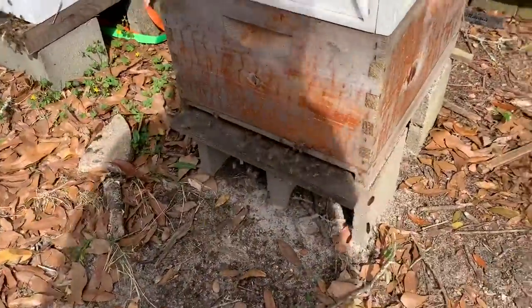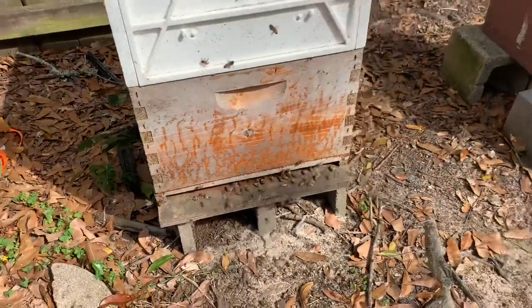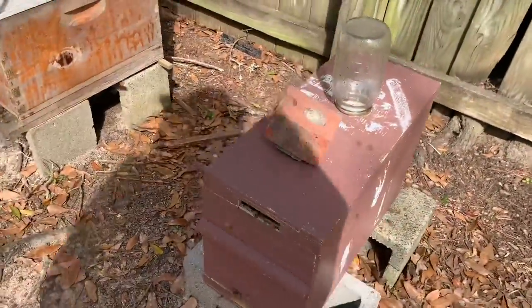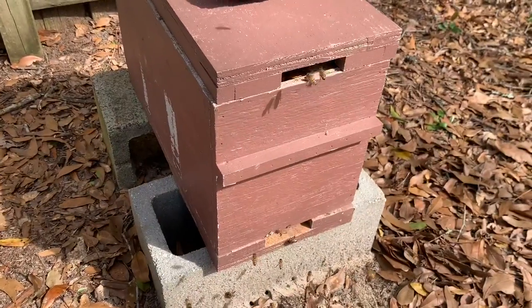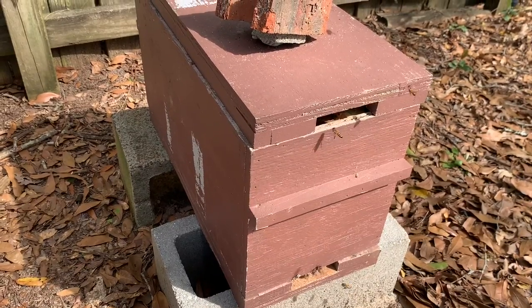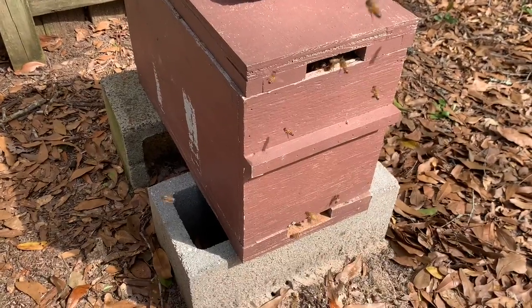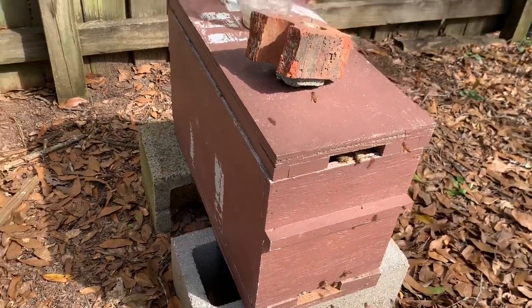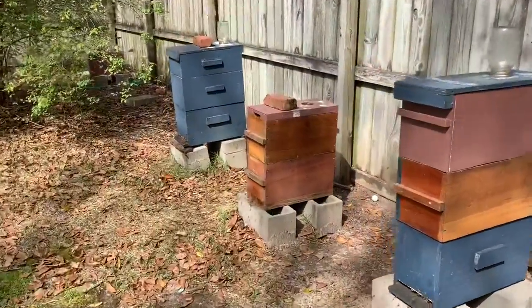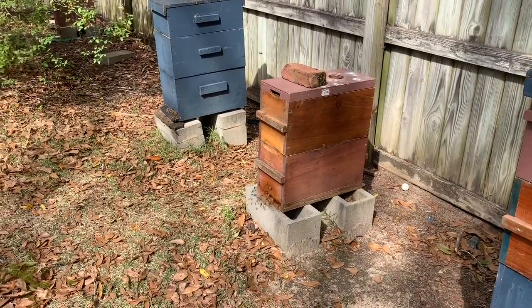This hive right here is also very active. This is part of the walk-away split I did. This is the nuc that has the queen in it. They just took the top box off and set it over here. I found the queen pretty quickly as I was going through it a couple days ago. She should grow this thing up quickly.